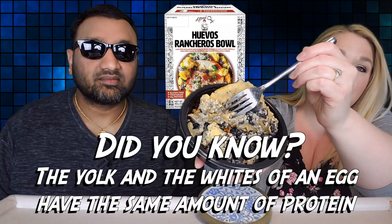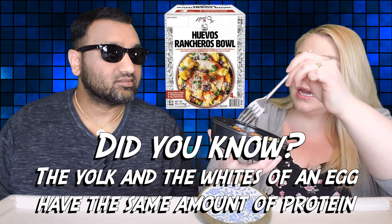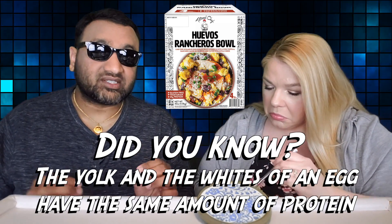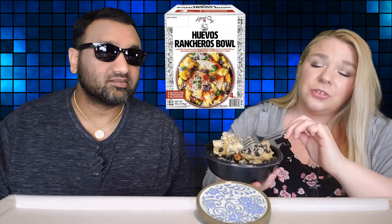Underneath of here is your eggs and black beans, then you have your tortilla, and then you have like a little bit of salsa kind of stuff up here. I wish we got some sauce on the side. Yeah, me too, because quite honestly, the underneath of this looks very, very dry.